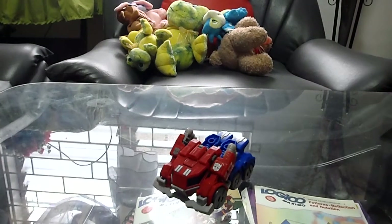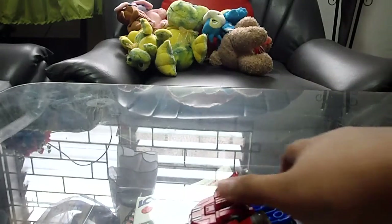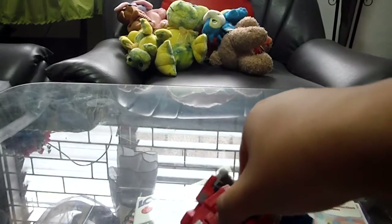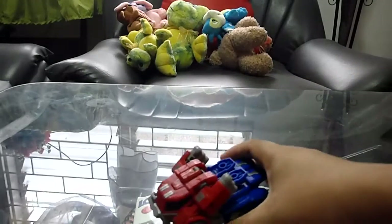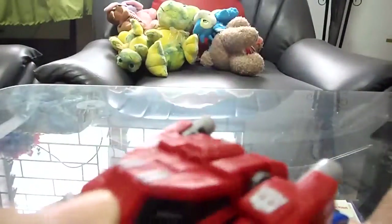Hey guys, I'm back. Today we're doing a Transformers toy review — this time the Transformers Generations Cybertron Optimus Prime. Here he is in truck mode. Pretty cool paint job, that's how it looks. Nice to look at overall.